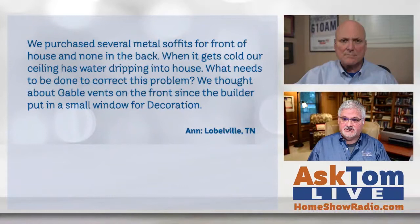Anne writes to us saying they purchased several metal soffits for the front of the house and none in the back. And when it gets cold, their ceiling has water dripping into the house. She asks what needs to be done to correct this problem, and mentions they thought about gable vents on the front since the builder put a small window in for decoration.